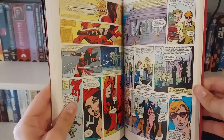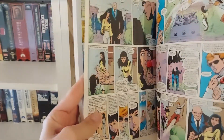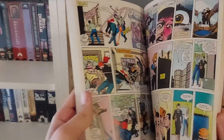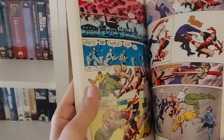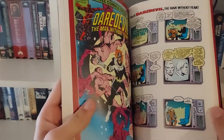You get a flashback here to the introduction of Elektra — how Matt Murdock met Elektra and she was his first love. And you get the tragic sort of origin of Elektra: the death of her father. Just really great stuff.